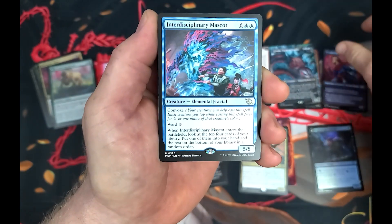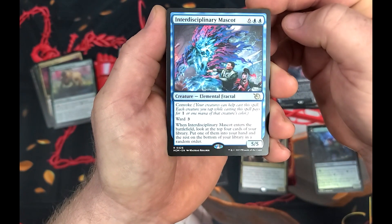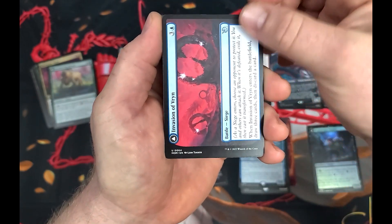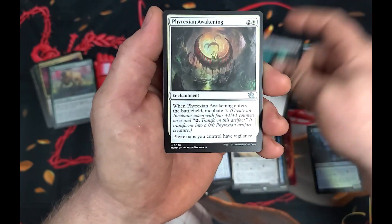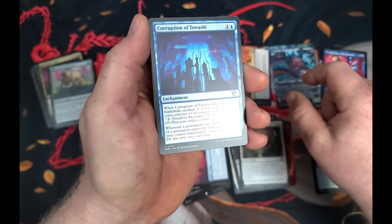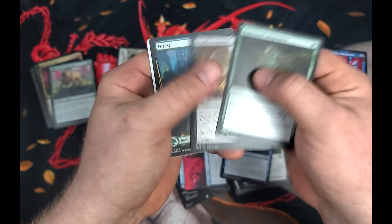Interdisciplinary Mascot — breathing good today. I need the early morning openings more often. It's like eight or nine o'clock — not super early, but usually we open everything in the evening with the exception of single packs for Shorts and TikTok.